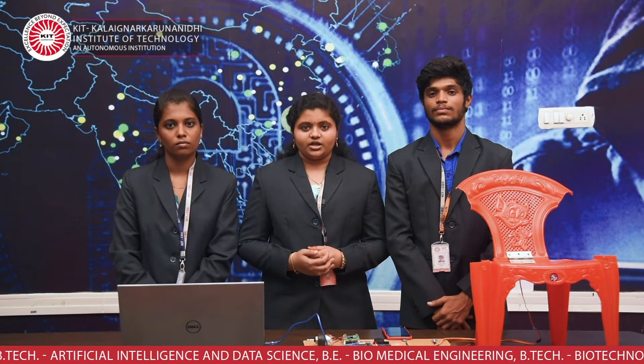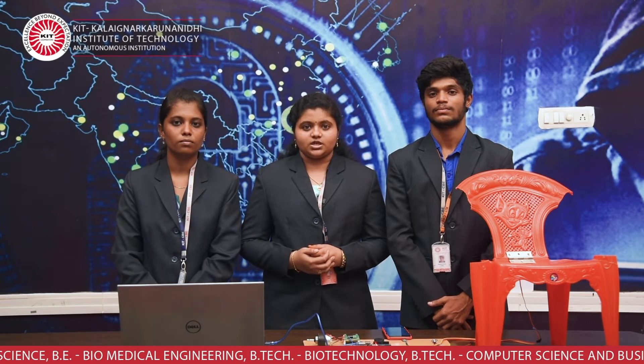This is Vaishali, and this is my teammate Varsha and Maniganda Surya. We are from KIT, Kalenjar Karnanadi Institute of Technology, in the stream of Computer Science and Engineering. We are here to demonstrate our project named Smart Chair Sitting Posture Recognition System using a flex sensor, for employees.